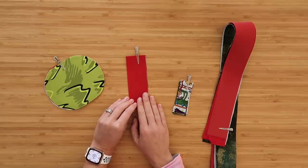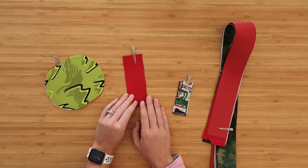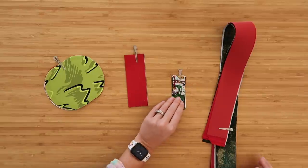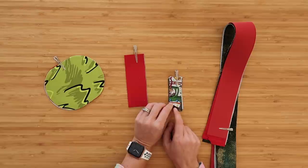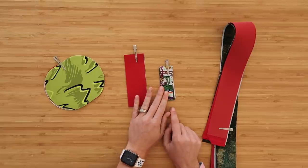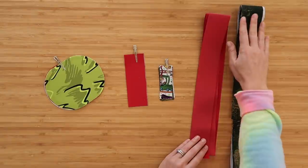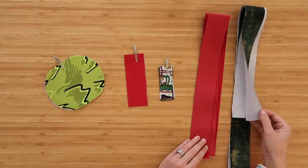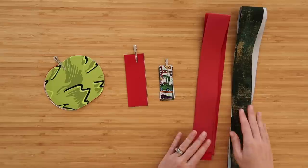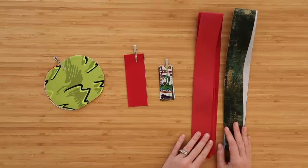Next we'll have the D-ring strap holder — I prefer mine to be pretty beefy, so I'm using waterproof canvas. If you're using quilt cotton, make sure you interface it really well because those straps do take a beating. After that we have our zipper tabs — two pieces to match your front pocket and two lining cuts, all quilt cotton, none interfaced. And for the crossbody strap I have one cut of waterproof canvas and one cut of quilt cotton — the quilt cotton is interfaced with woven interfacing. Each is cut at two inches by 58 inches long, which allows for a nice long or short crossbody strap.